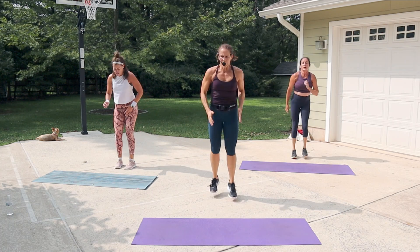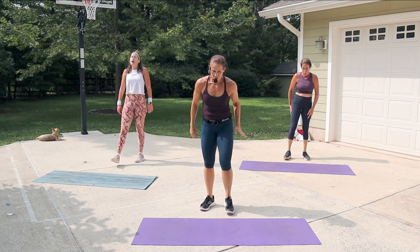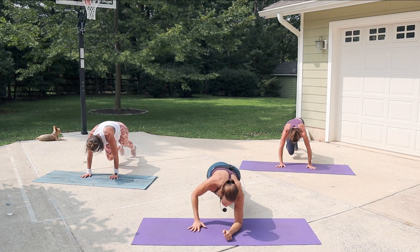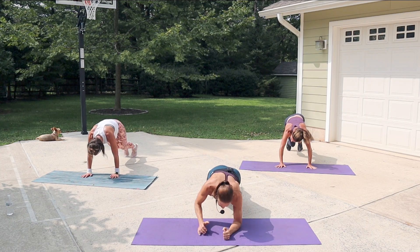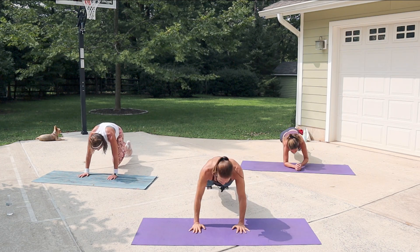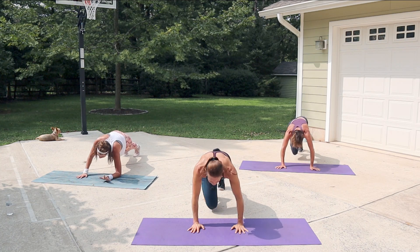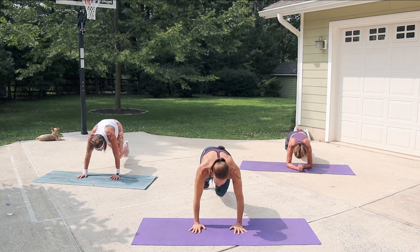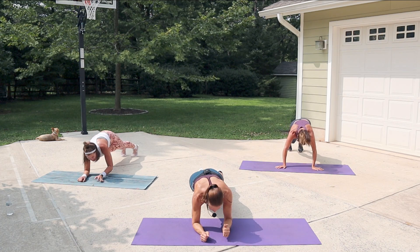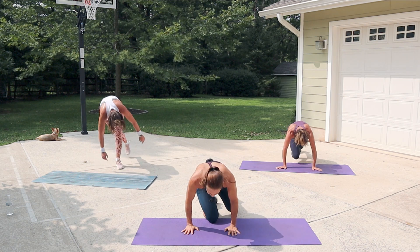Mountain climbers coming up — drop it! Four climbers, then drop to the forearms, come up fast. Brace your core — give me some intensity! Can you beat me? I'm moving pretty fast. Push, push, push, push. Good — relax!